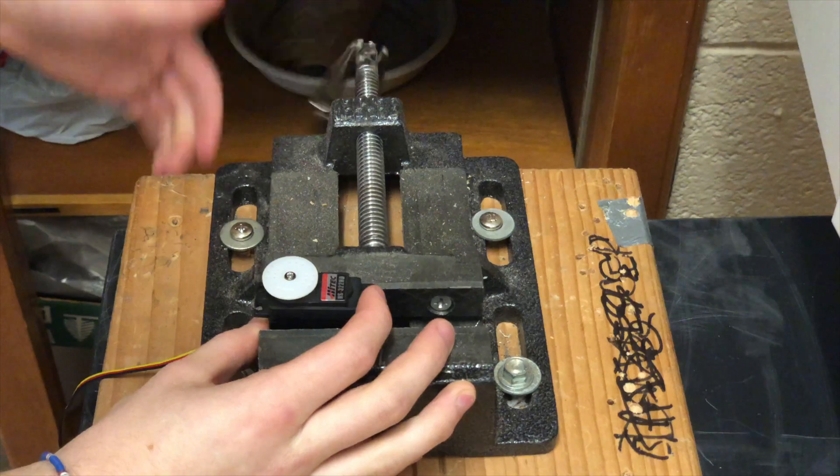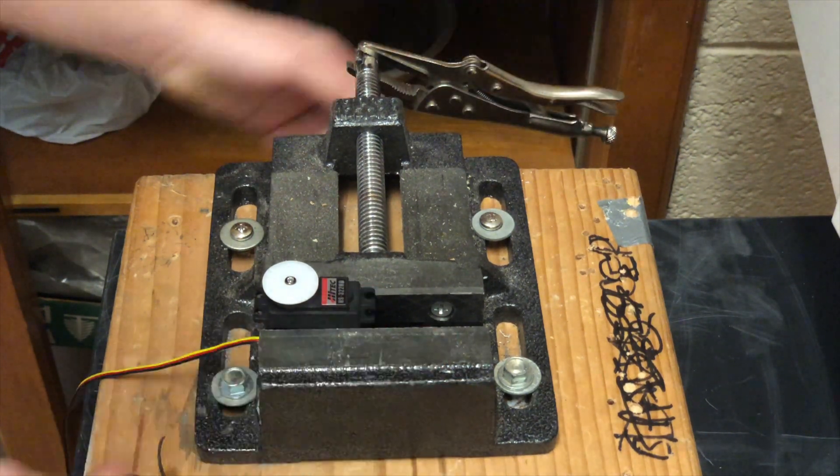Place the servo in some sort of table-mounted vice. Be sure to tighten down hard on the servo without breaking its plastic housing.